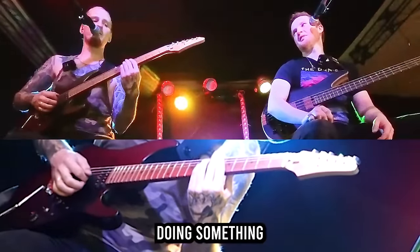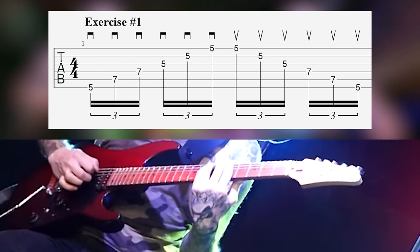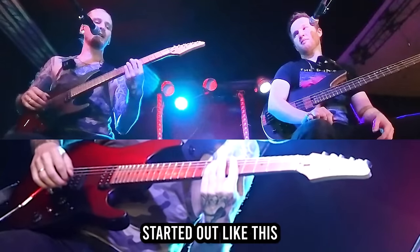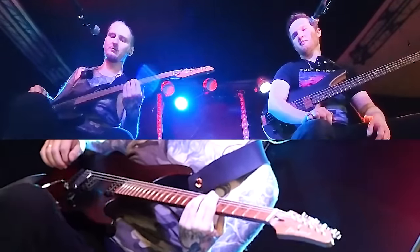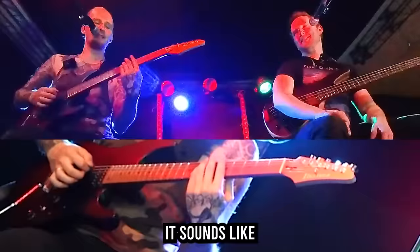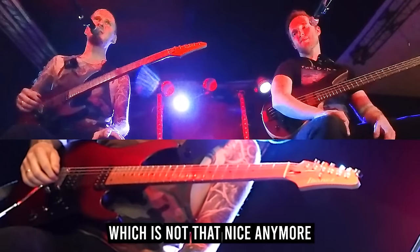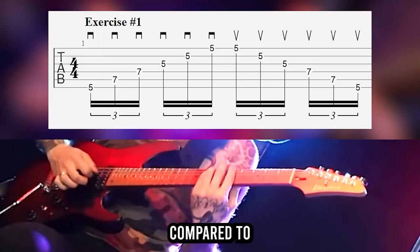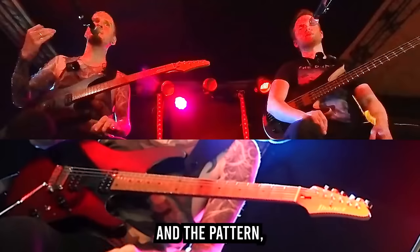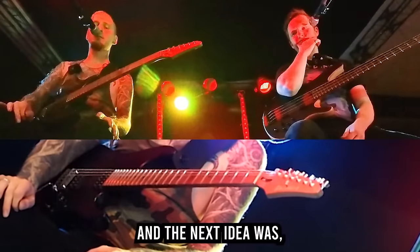So instead of just doing something like this, you're doing something very rhythmical and percussive — something I like to do a lot. They actually started out like this with the technique, but once you apply distortion — which is what you should do when you play like this — it sounds very different compared to when you play clean, where you can really hear the notes and the pattern.